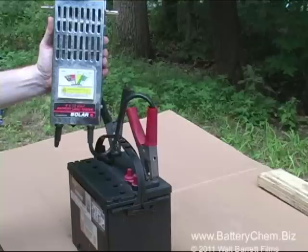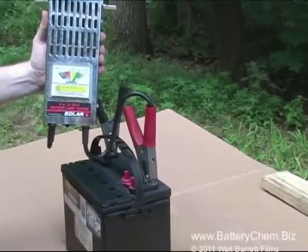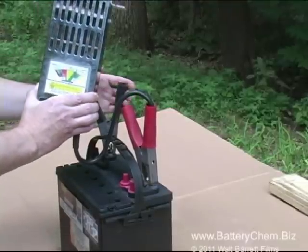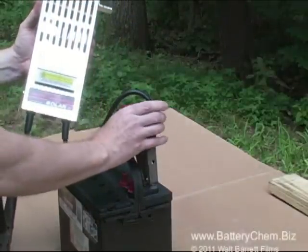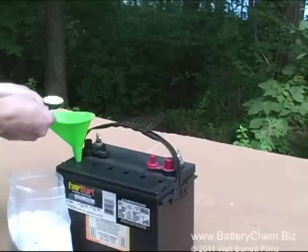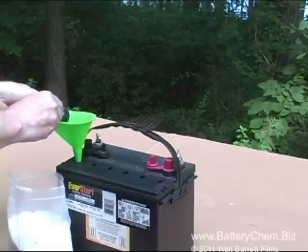Whenever you are attaching cables to a battery, always put the positive cable on first and remove it last — that way you will avoid making sparks. Sparks are dangerous around batteries because batteries accumulate hydrogen gas, and a spark will ignite the hydrogen gas and cause an explosion. So be very careful when putting cables on and off a battery.